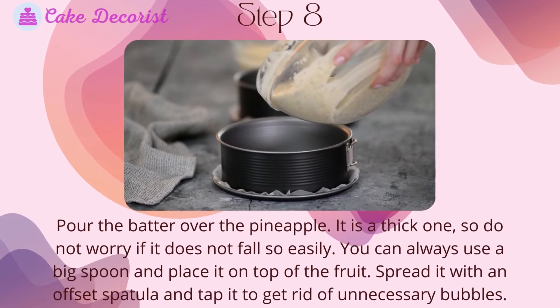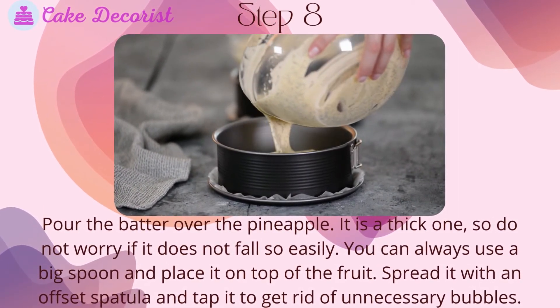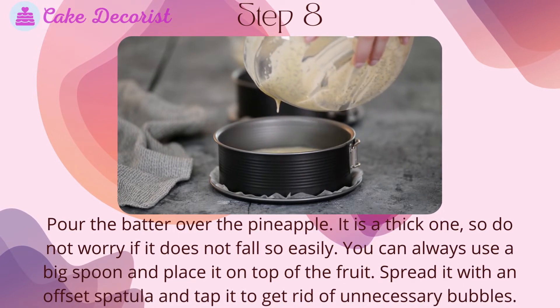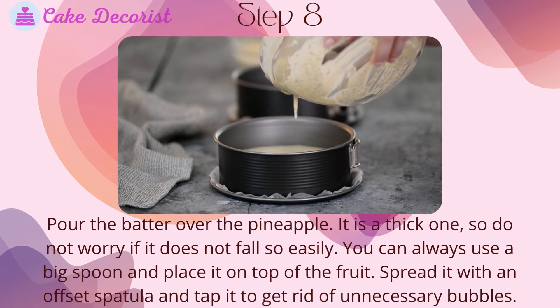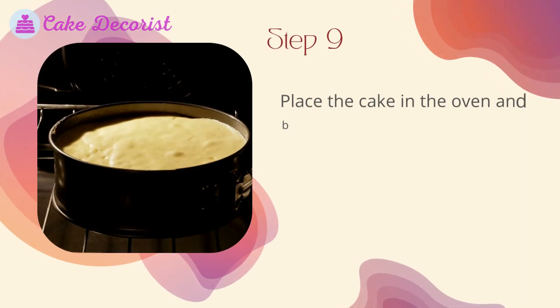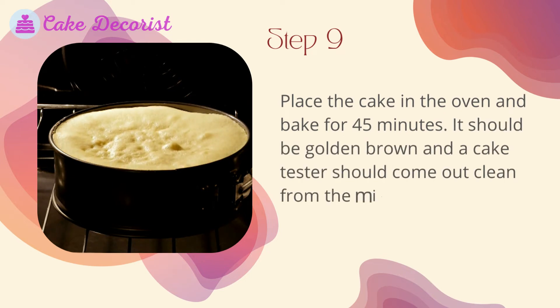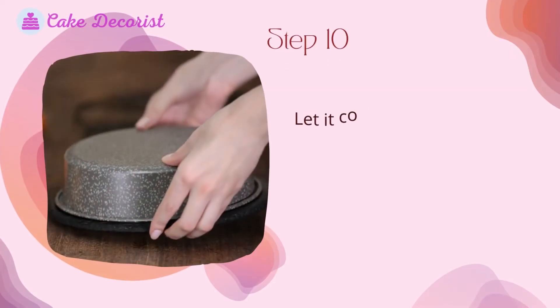Step eight: pour the batter over the pineapple — it is a thick one, so do not worry if it does not fall easily. You can use a big spoon to place it on top of the fruit, then spread it with an offset spatula and tap it to get rid of unnecessary bubbles. Step nine: place the cake in the oven and bake for 45 minutes. It should be golden brown and a cake tester should come out clean from the middle.